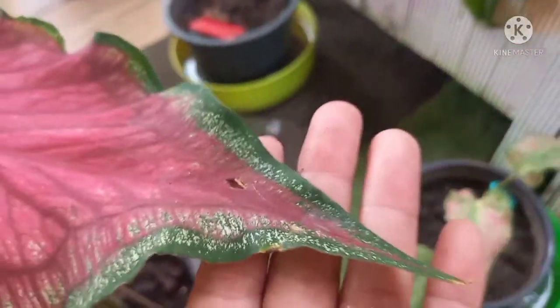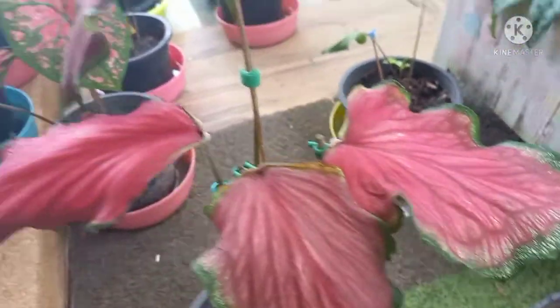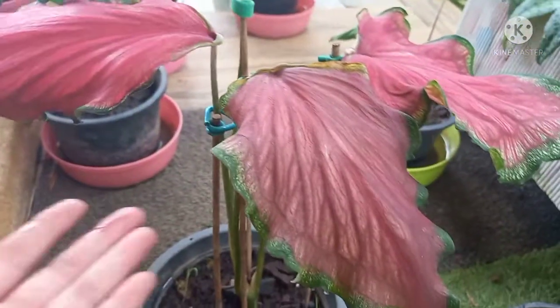นี่ค่ะ ทรงใบยาวค่ะ ใบเขาจะมีความอยากพริ้วสวยงามมากๆเลยนะคะ นี่ค่ะ อยากพริ้ว